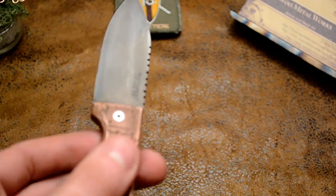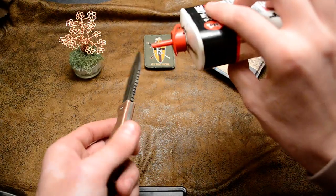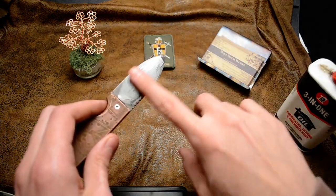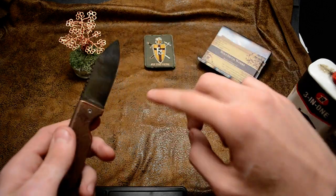Let me oil it up. Just got some regular three-in-one oil. Just throw that on the blade, spray it around. Get that all good and oiled.